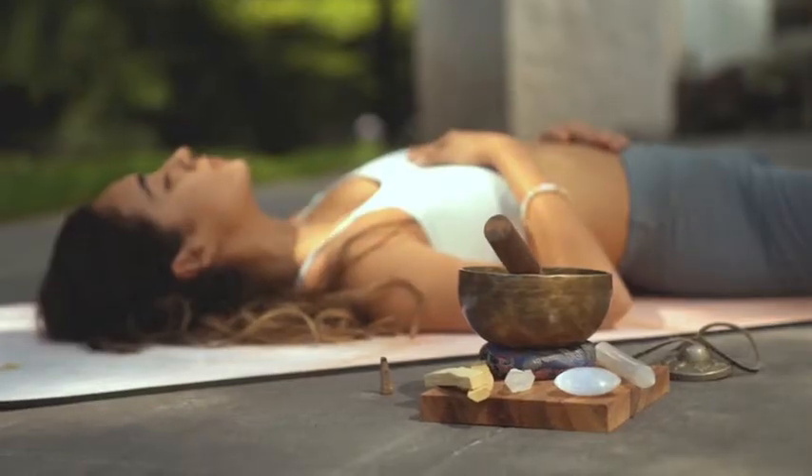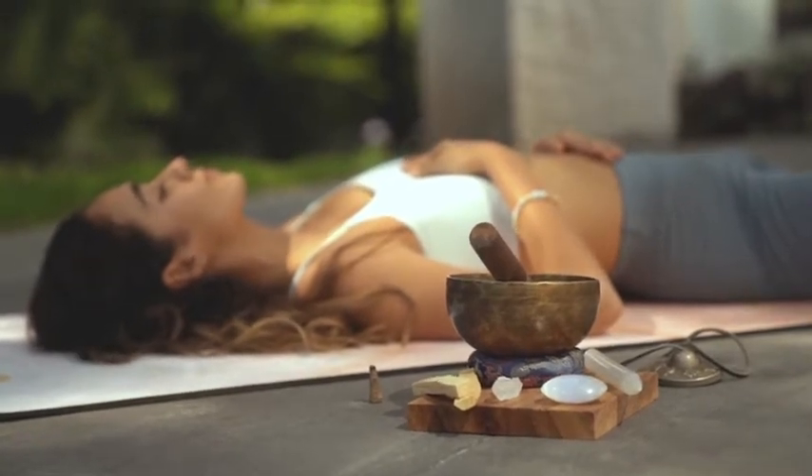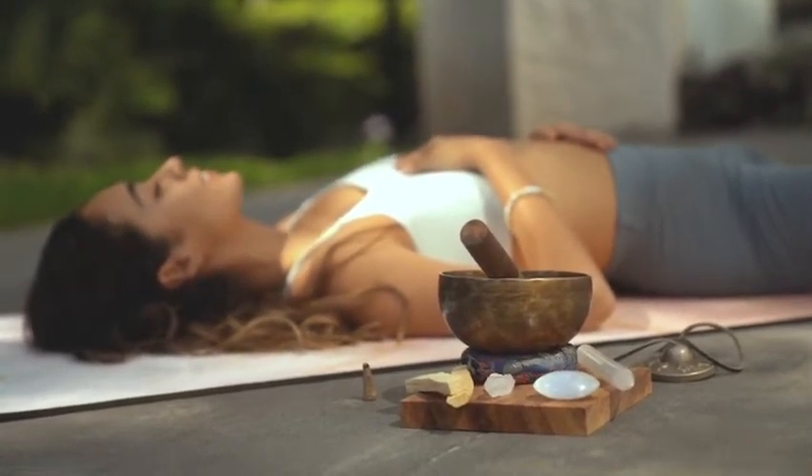Playing a Tibetan singing bowl for the first time can be challenging, but with a little practice, it can be easy, fun, and rewarding.